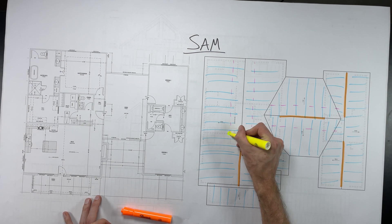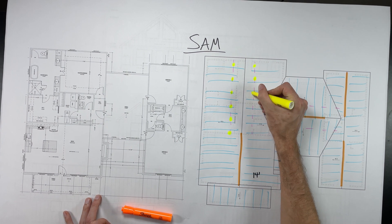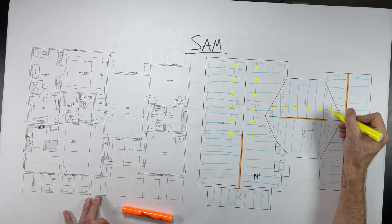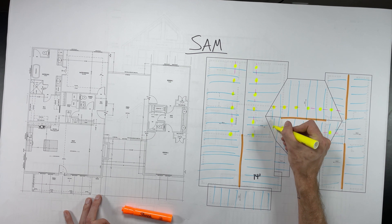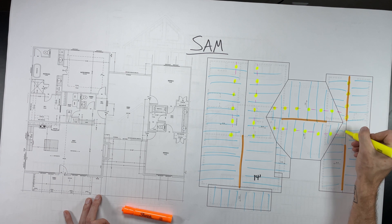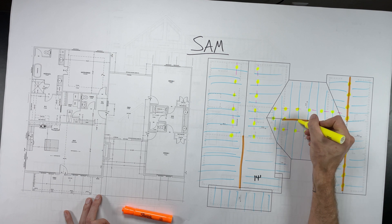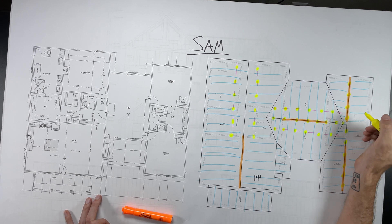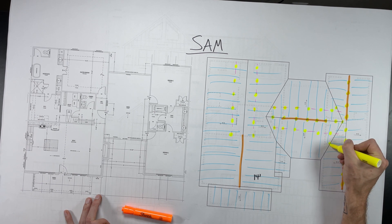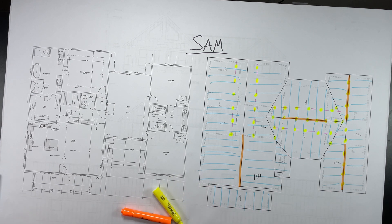Now it's time to add the purlin support braces, or the ridge, hip, and valley braces. Basically every four feet along a ridge or purlin we need to support and bring that load down to a wall or a beam below. I'm adding these little dots to represent where we need to hold this up and support. Later we'll draw a line from the yellow dot to show where the brace would go on the plan, stretching over to land on a wall or beam.